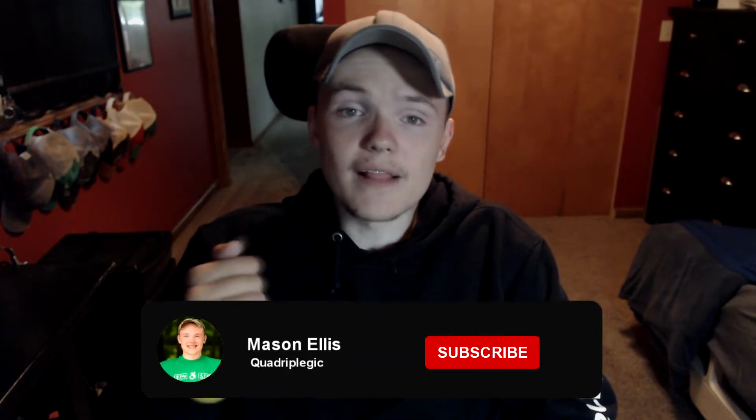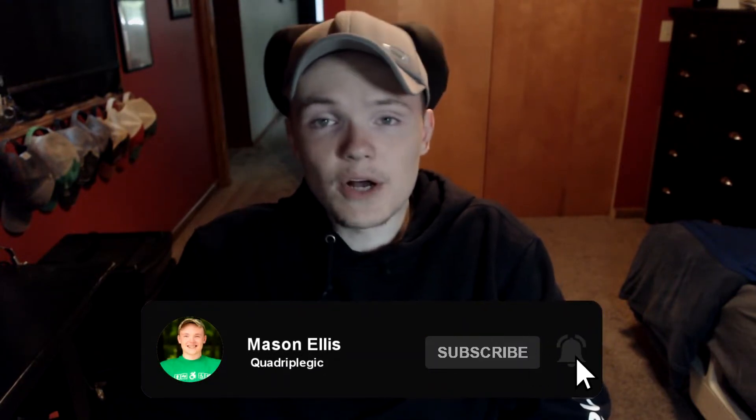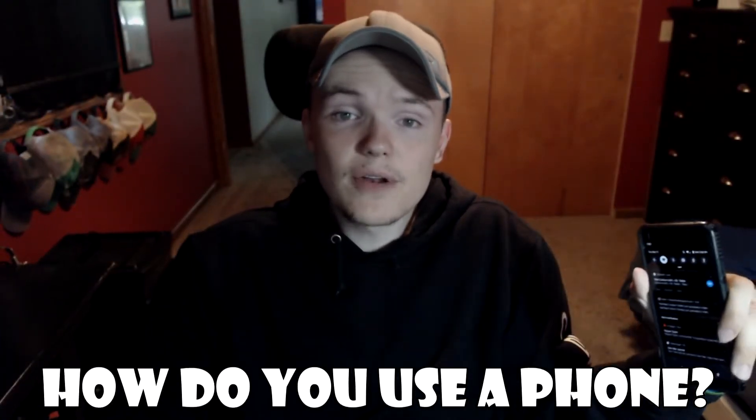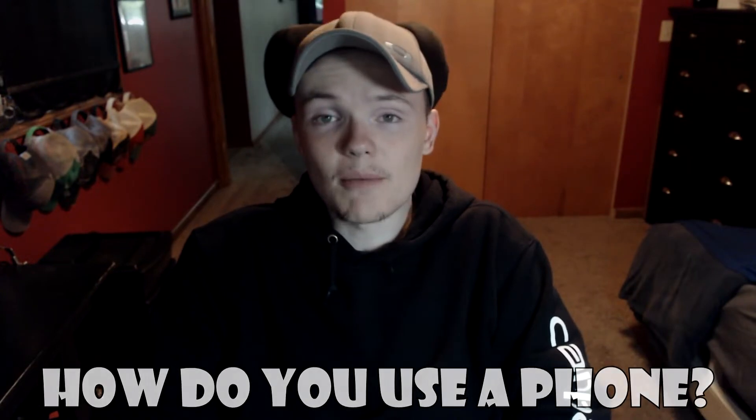If you are new, I am Mason Ellis and I am a C5 through C7 quadriplegic and I make videos to help you live life just like you would have able-bodied. If you enjoy this video, give it a like and subscribe so you don't miss out on future videos. Comment explaining how you use a phone as well as tips and tricks to help others.